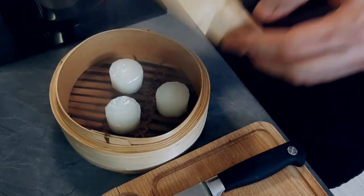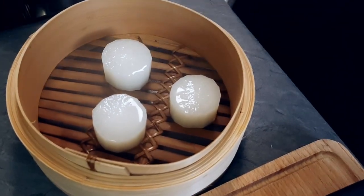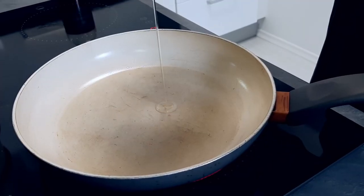My daikon is cooked now, so I will take it out of the steamer and I'm gonna roast it in vegetable oil very, very fast.